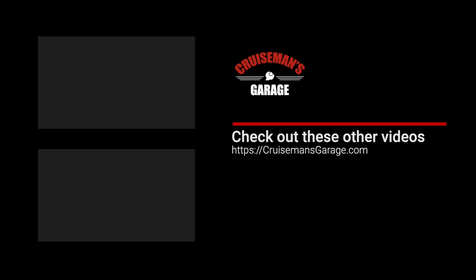If you enjoyed this video, please take a second to give it a thumbs up and don't forget to click the subscribe button and that little bell icon so YouTube will notify you of new videos when they become available.